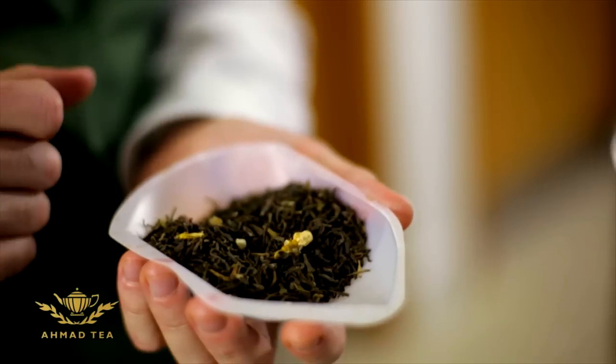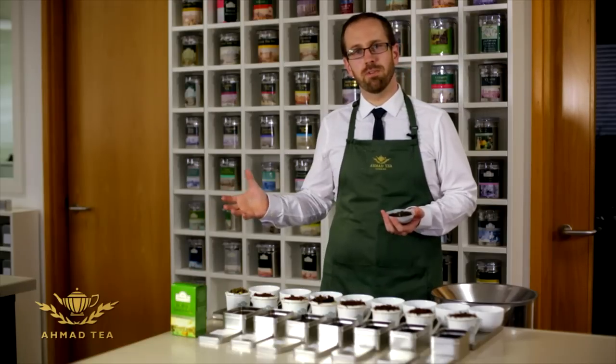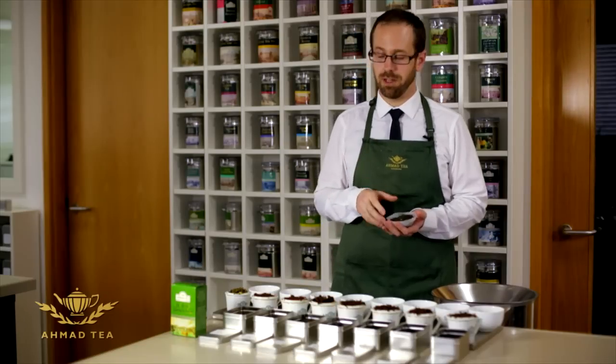How they make this tea is they pick in the day the unopened jasmine flower buds and they mix those together with the tea. As the temperature drops in the night the buds naturally open and the jasmine aroma goes into the green tea. They then sieve the jasmine flowers out and they'll repeat this process on at least three different nights to give the tea the right amount of jasmine flavour.